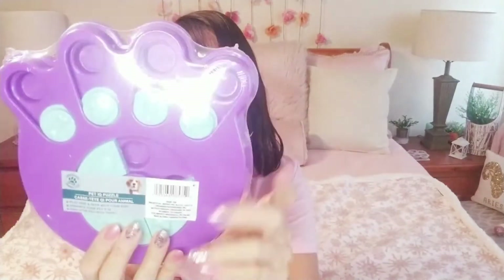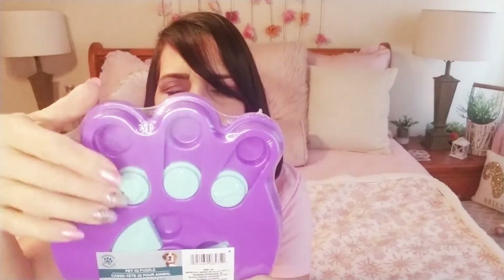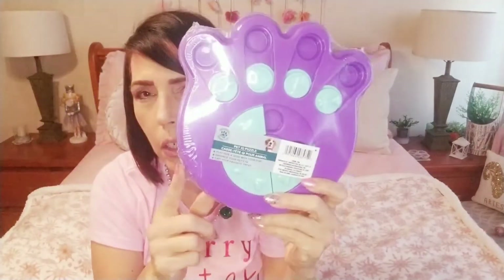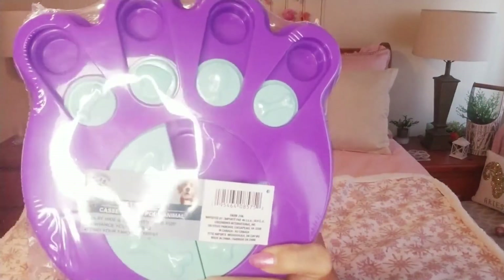One more thing — they have several of these and it says 'By the American Kennel Club,' which is kind of cool. It's a pet IQ puzzle — you put the treats in there and then your dog has to figure out how to move it with their paw. I did see somebody do this — I think it was Jennifer Mullen — and it does work. So keep your eye out for those; I bought the purple one and they had them in blue too.